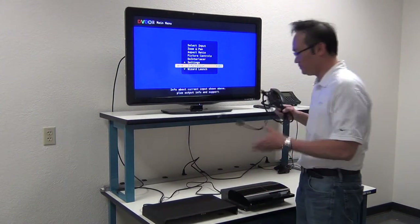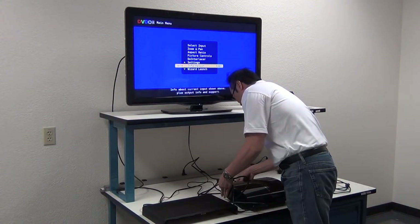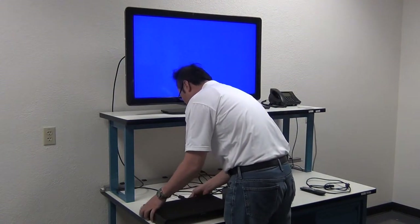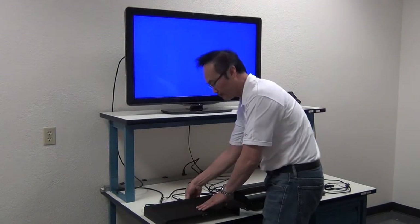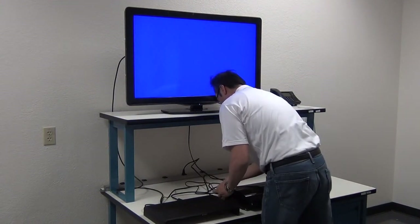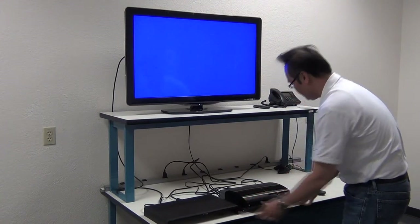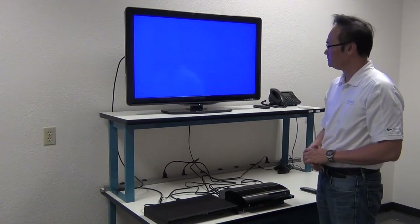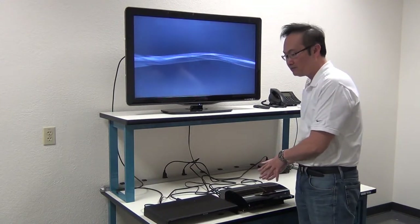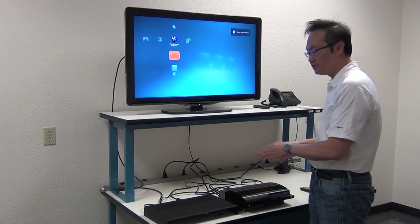We're going to use the HDMI cable, connect the output of the PS3 into one of the HDMI inputs of the DVDO Edge Green. The Edge Green has five HDMI inputs, and we're going to use HDMI input number one. Let's add power to the PS3 and turn it on. There you have it — you've got the PS3 signal going out into the DVDO Edge Green, and the Edge Green is outputting to the TV. That's your basic hookup of a source into the DVDO Edge Green.